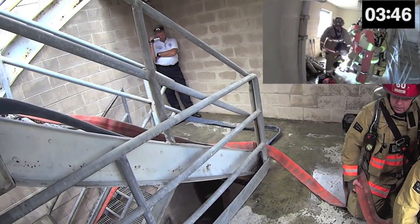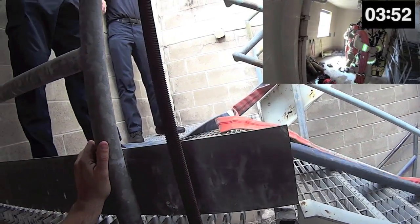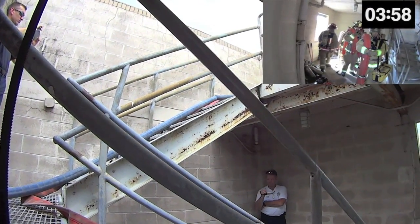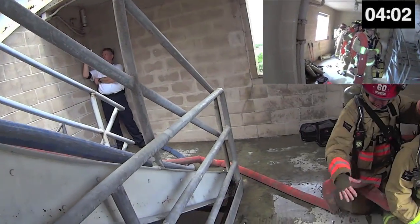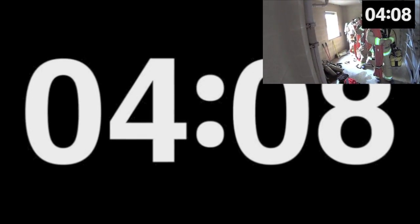If you were watching closely, you'll notice that only 150 feet of 2.5-inch hose has been deployed. This was intentional and will be discussed in the upcoming slides. After only 4 minutes and 8 seconds, the line is deployed and the fire attack group is ready to flow water.